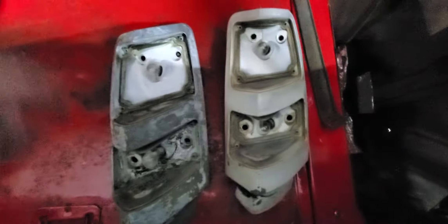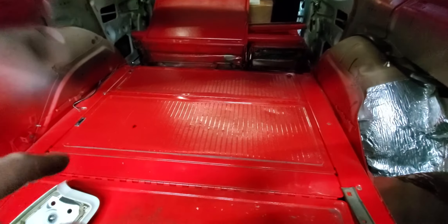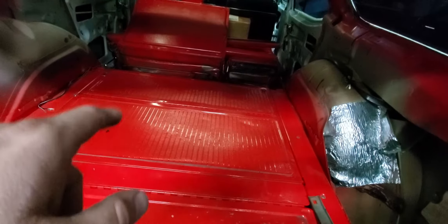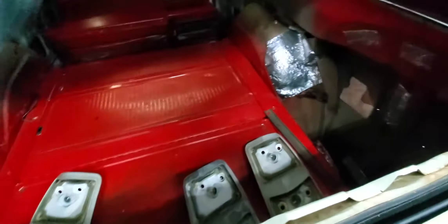I'm going to use another one of these because this one's got some damage. Overall, pretty solid car here. It's got the third row seat. May or may not mess with that right now. I want all this interior to match, and what I'm probably going to end up doing is having all this stuff wrapped in vinyl.